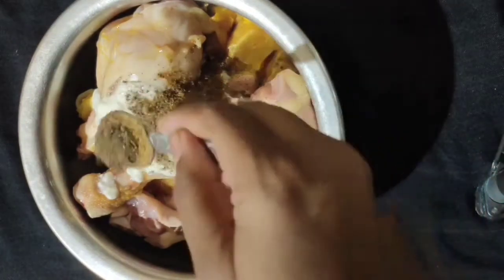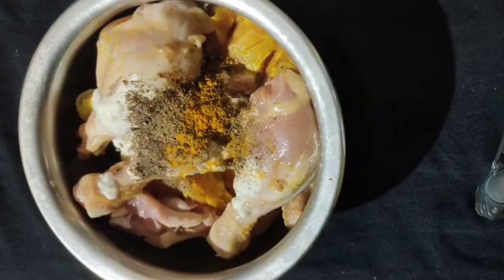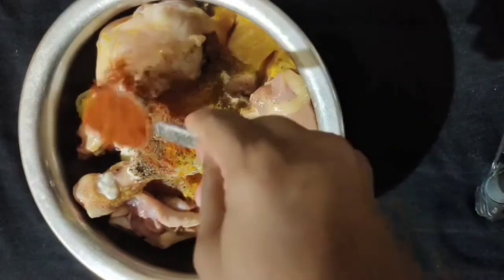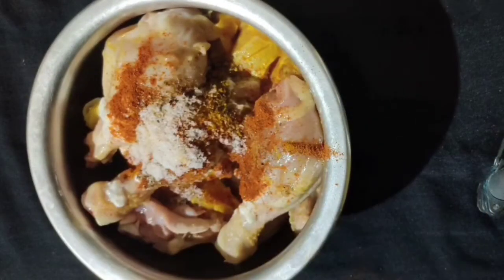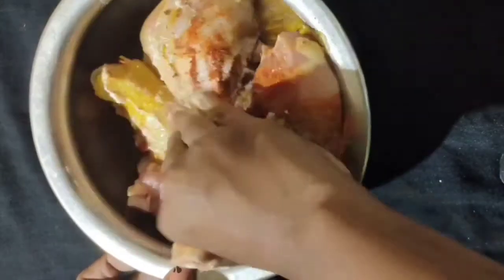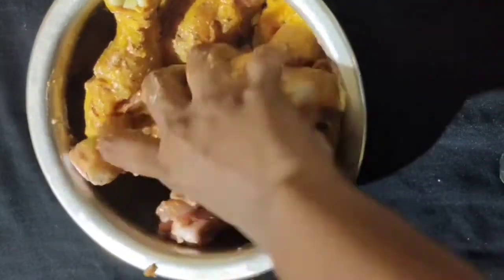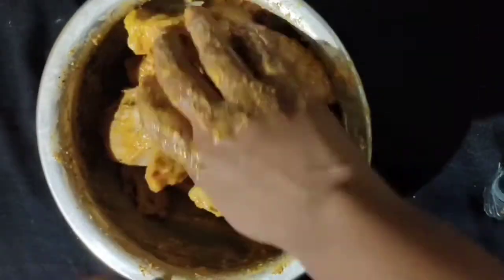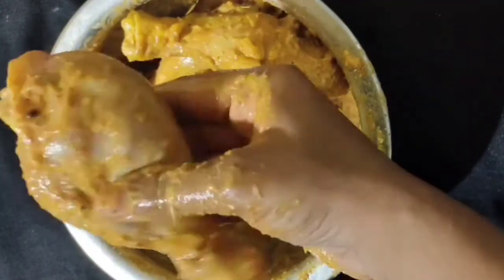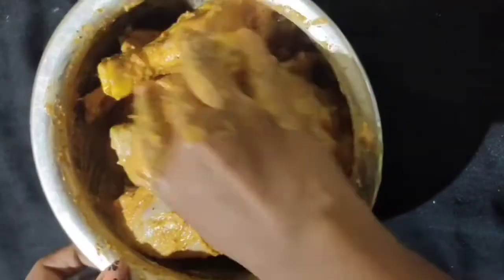Add 1 and a half spoon of spice. Then add 1 spoon of spice. Add 1 spoon of spice, then add 1 spoon of salt. Add 1 teaspoon of seasoning and mix together.